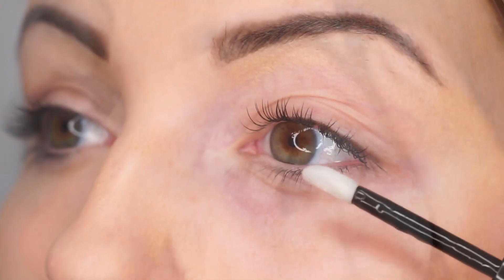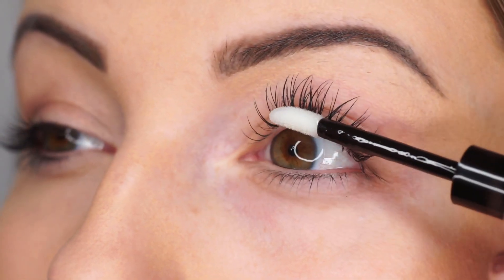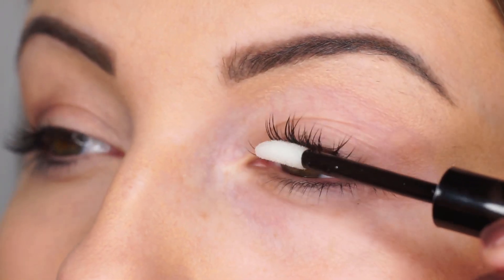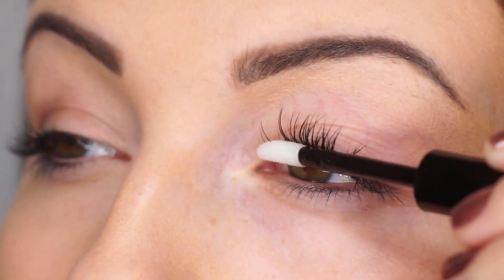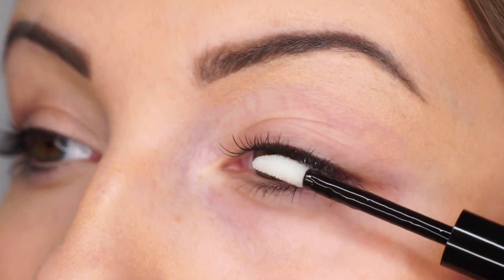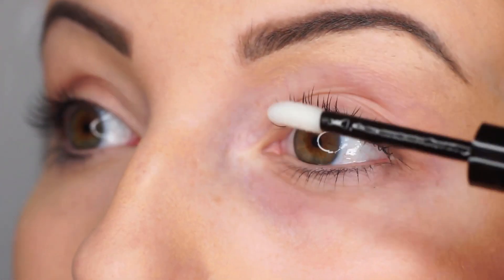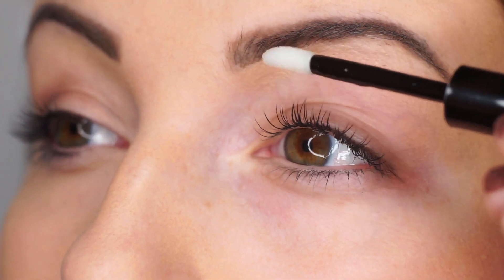Now you have taken off all traces of makeup, begin removal using the applicator. Starting from the outside of the eye and working inwards, brush the lash extensions from root to tip, dipping into the tube at intervals as required. Once the product has been applied, leave for 3-5 minutes to allow the active ingredients to work.